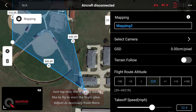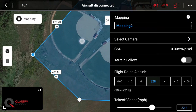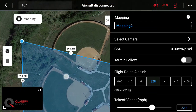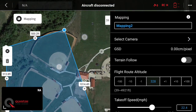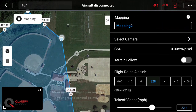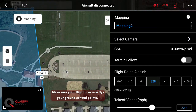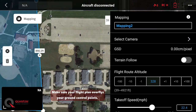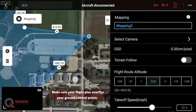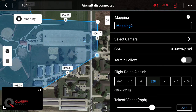The drone will fly inside that blue box. We need to grab these white handles, these dots, and pull them out to cover our entire mapping area. It's best to fly a little bit outside the area when you need good data. If you need to add another handle, just touch on the white dot and that will add them as necessary. Pull them out and adjust to our full flight area.